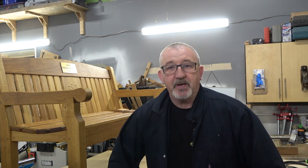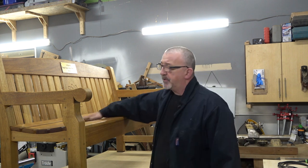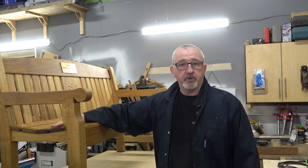Hi everyone. Today we're going to make some dominoes. We've just finished this project and we made the dominoes for this bench. The main reason is because we wanted the same species for the joinery as what we had for the actual project itself.